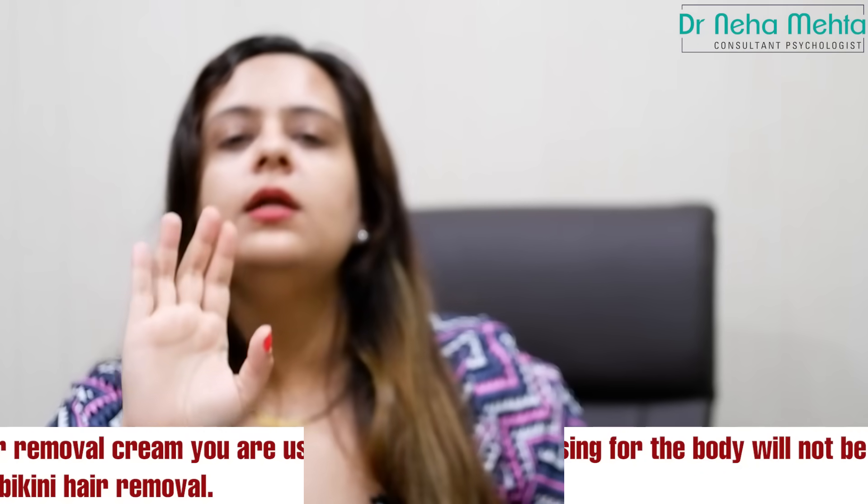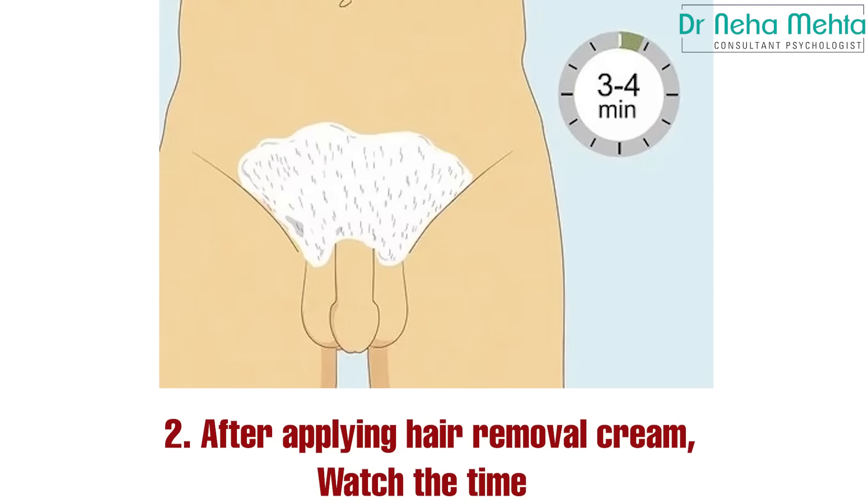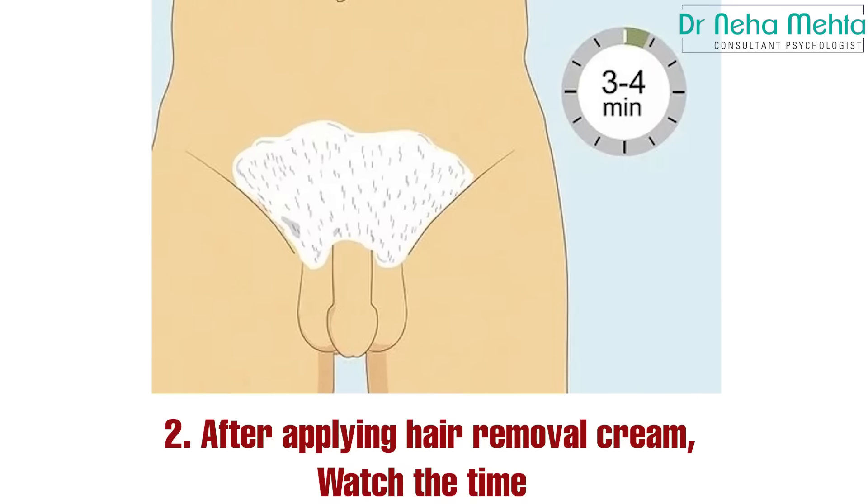Using the wrong cream is absolutely bad. Another important thing is timing — you have to keep track of the time you leave the cream on your skin. If the instructions say 3–5 minutes or 4–6 minutes, follow that time. Do not leave it on for 15–20 minutes, as this will cause irritation and rashes. If your skin is sensitive, always do a patch test in the intimate area before applying the cream fully, to check your skin's reaction.